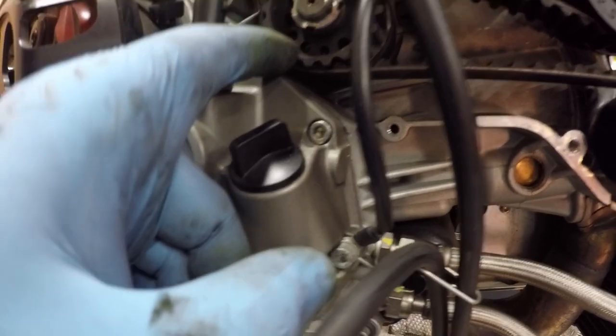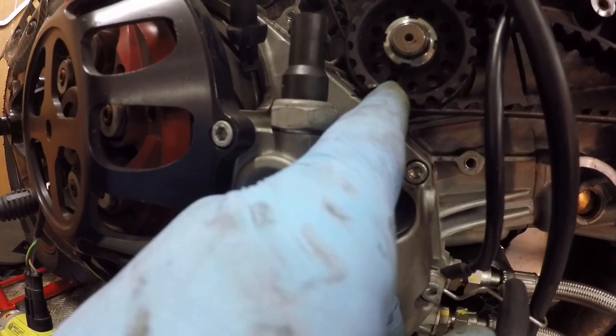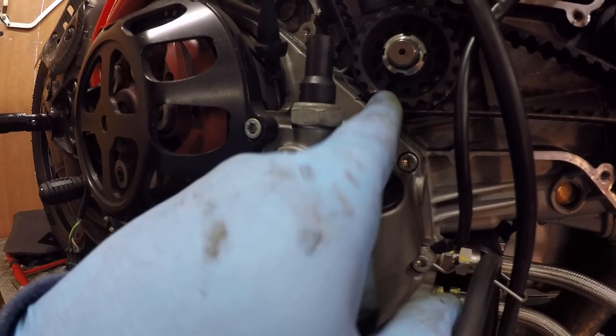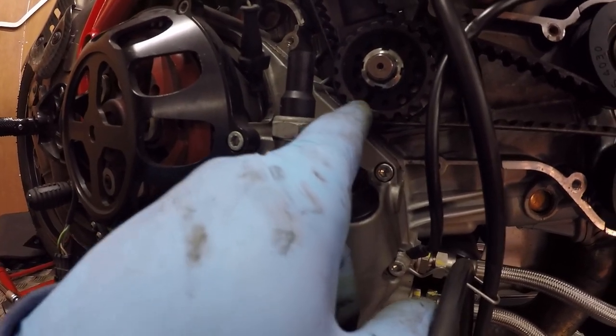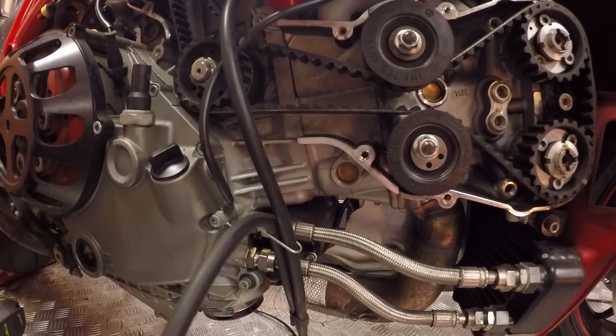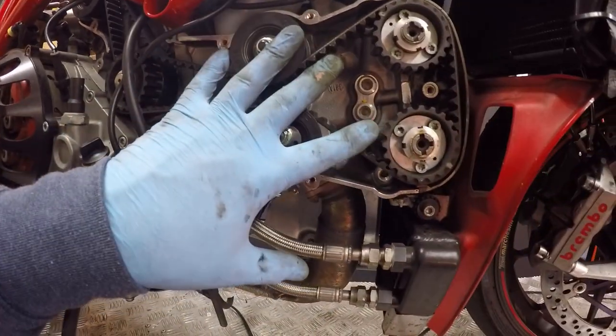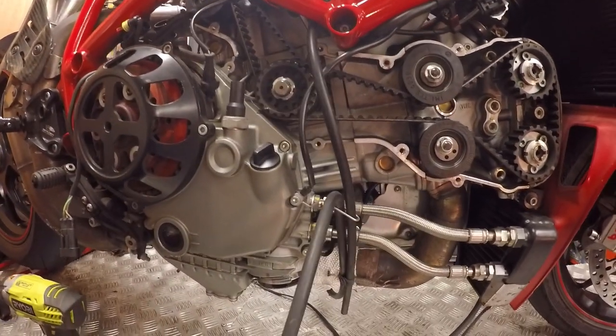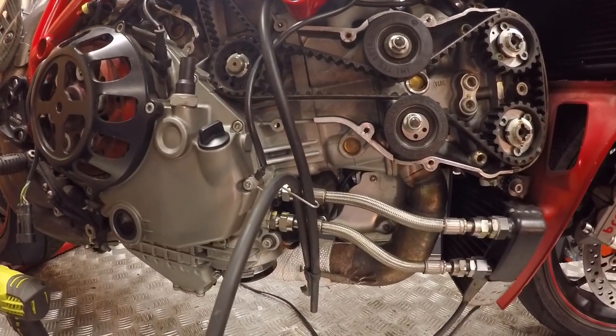What I need to do now is turn the engine around to the correct position to line up this little mark with the mark in the clutch case, so that we know we're at horizontal top dead centre. From there we can mount the timing tools and proceed to take this set of belts off.